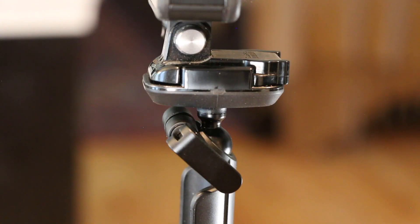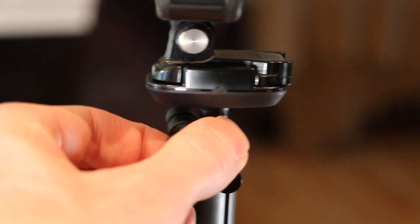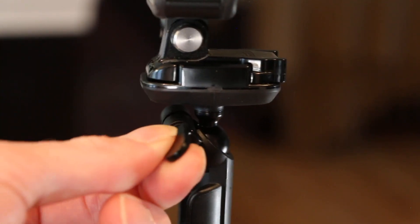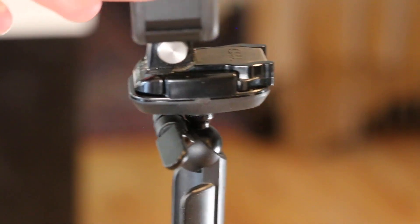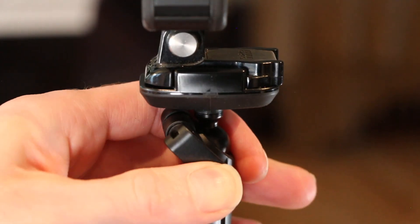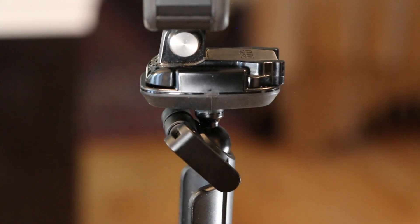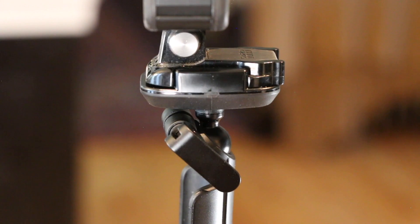Another feature I really like is the locking ball on top — you have this lever you can open and close really easily just by pulling it. That gives you the ability to maneuver the top camera and then just lock it in place, keeping it nice and stable while you're using the tripod feature. Conversely, you can use that locking ball to adjust the camera angle even in grip or selfie stick position.